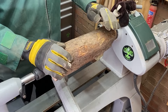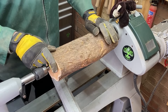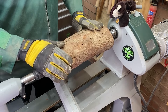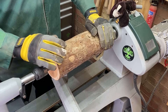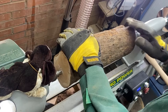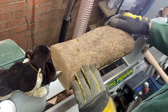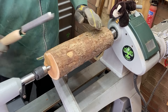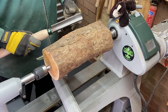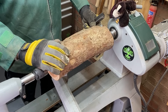We're safely on the lathe, all locked off. Now, yes, I am wearing gloves - a lot of you will be typing that I shouldn't be wearing gloves - but I apologize, it's two degrees Celsius in here, which is about 35-36 degrees Fahrenheit. I have put on a small heater so hopefully it'll warm up soon. We'll be starting off turning at about 650 RPM with a one inch roughing gouge from Record Power.